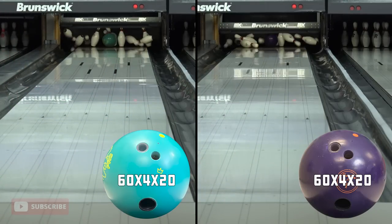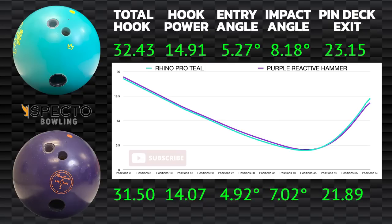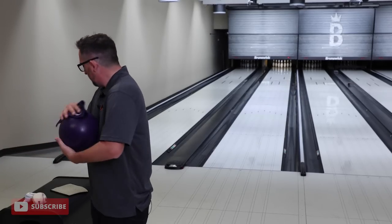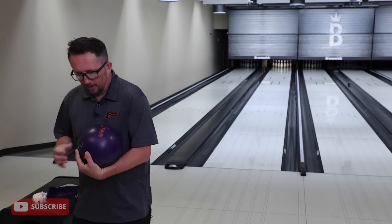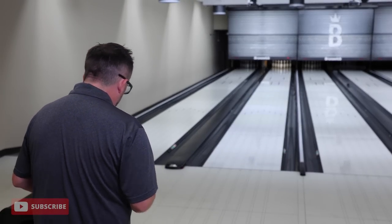We'll defer to SPECTO to tell us the true story. We're starting to see a theme now — on that shot the Teal went high flush but left a nine pin, and the Purple just went flush and took everything out. Is there a big difference? Marginal. As far as the chart goes on SPECTO they're pretty right on top of each other, but I'm noticing how in the very last few feet of the lane through the pins is where I'm seeing the difference. Let's move another five — we've now moved 15 boards left total.